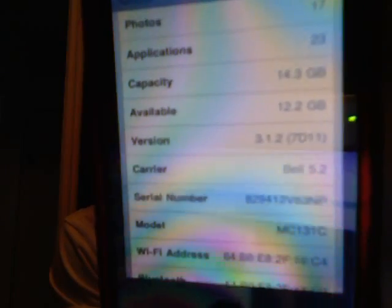Go to General under your Settings application, then go to About, and scroll down to see your version. My version is currently 3.1.2, 7D11. Seeing as my version is 3.1.2 7D11, that's exactly what I'll be looking for on the Felix Bruns website. Once I've located that, I'm going to click on it and download it to my desktop. Once you click download, click save and save it to your desktop because it makes things a lot easier.